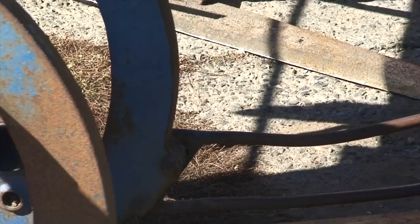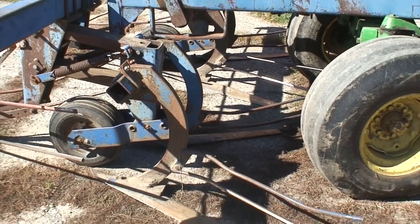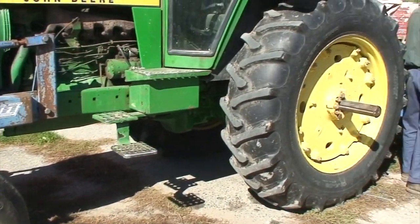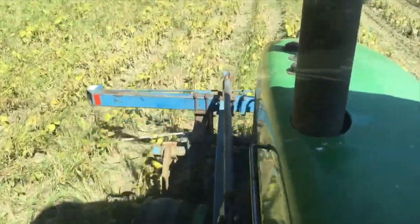Dry bean growing is a fairly straightforward process, similar to growing other bean crops and grain crops. First, the beans are pulled out of the soil with special bean knives and pulling machinery, as seen in this video. Bean pulling is generally done first thing in the morning when the plants are slightly damp to prevent shattering of the pods.